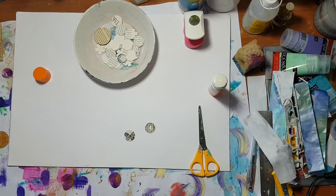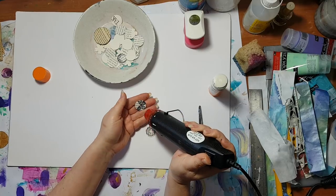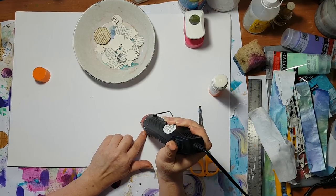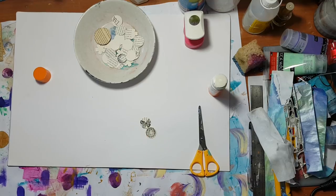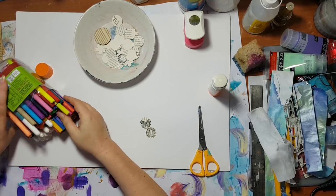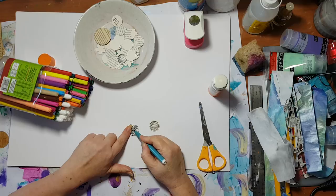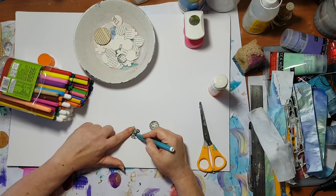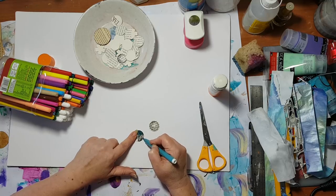I'll use my heat tool to speed up drying so we won't have to wait. Now, basic felt pens — your kids probably have them if you don't. Just go around; I'm leaving the butterfly as-is and just going for the background. Very, very easy — nothing to it.